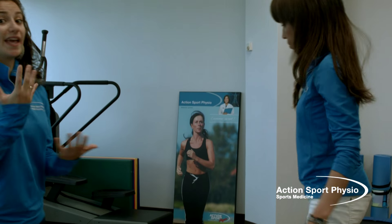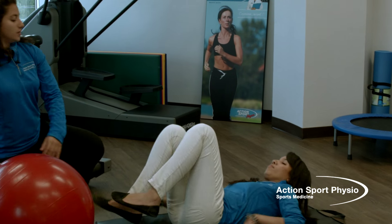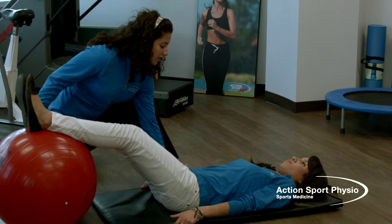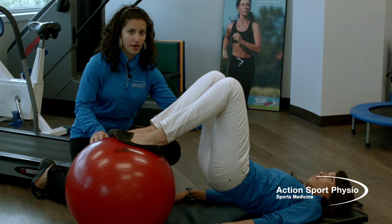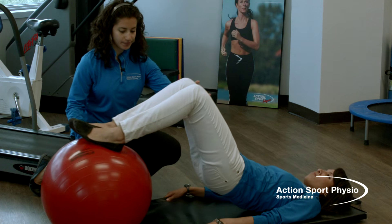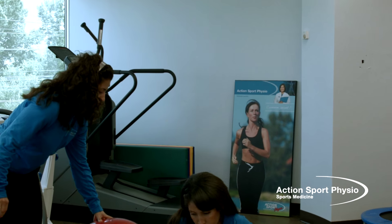For the second exercise, it's the leg curl. Come and lay down on your back — you'll need an exercise ball. April is going to bring her heels and place them on the ball. First step: contract your buttocks to raise your pelvis, keeping it aligned with your trunk. Second step: bend your knees to bring the ball as close as possible towards your body, then relax. At the end of the exercise, bring your pelvis back down. This exercise reinforces the hamstring muscles — all the muscles at the back of your thigh — which also play a role in preventing anterior shear of the tibia at the knee.